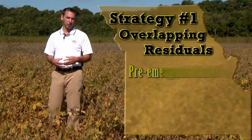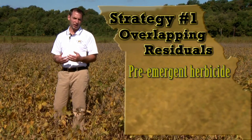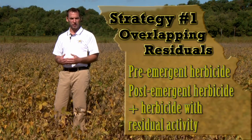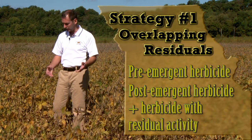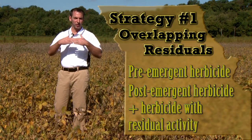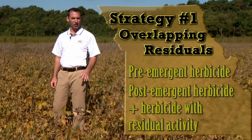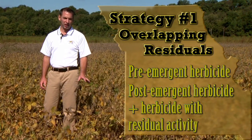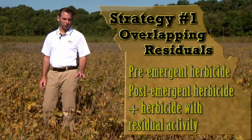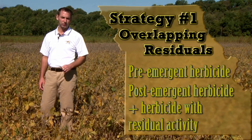What I call that is overlapping residuals. We put on a pre-emergence herbicide at planting that only lasts a certain amount of time. When we come back with our post-emergence treatment, we put on a residual herbicide at that time as well, overlapping that spectrum of residual herbicide activity. We are going to have to rely on residual herbicides to manage this waterhemp problem — we are quickly running out of post-emergence herbicide options for our pigweed problems in Missouri.